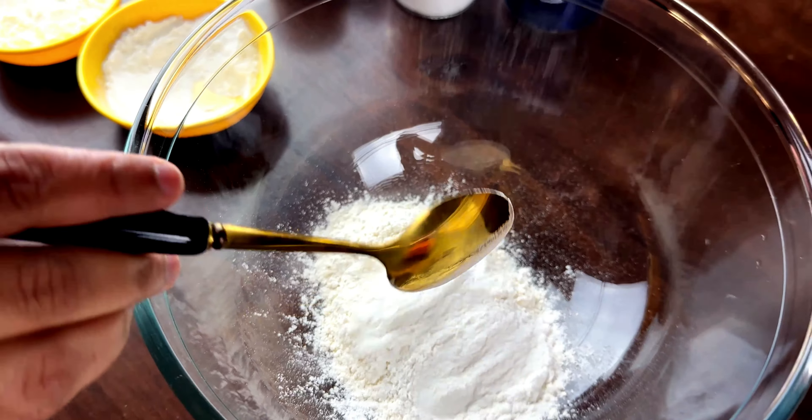Heat oil in a kadai for deep frying. Dip each prawn into the beer batter, holding it by the tail, then gently lower it into the hot oil. Fry in batches until golden brown, around 4 to 5 minutes on a low flame, flipping halfway through for even cooking.